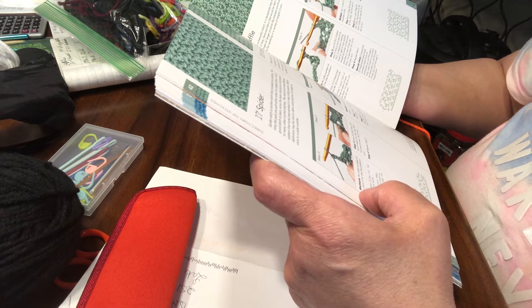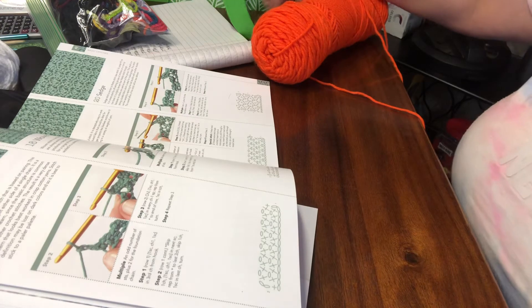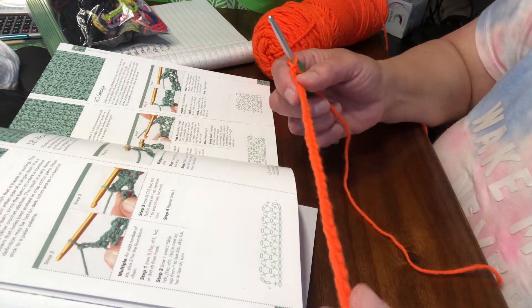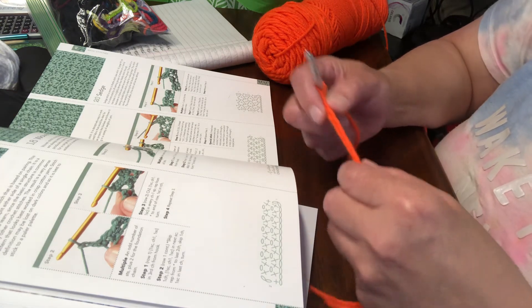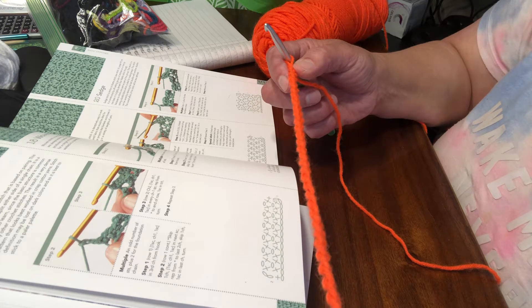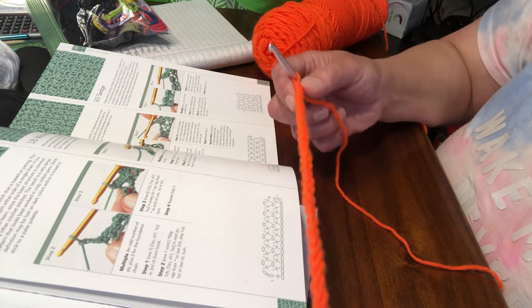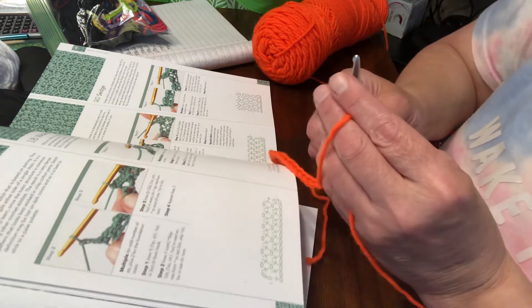The directions say that you need an odd number of stitches. I went ahead and did a chain of 31, because you need an odd number of chains plus two. So you make your chain as long as you want it and then you're gonna add two to it - an odd number plus two. This uses single crochet, so it's very very simple. It's probably a slow working stitch but it's a pretty little stitch.